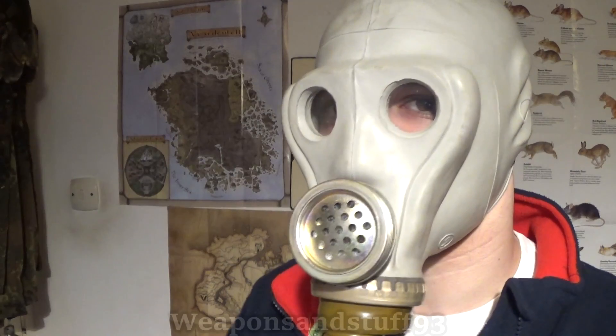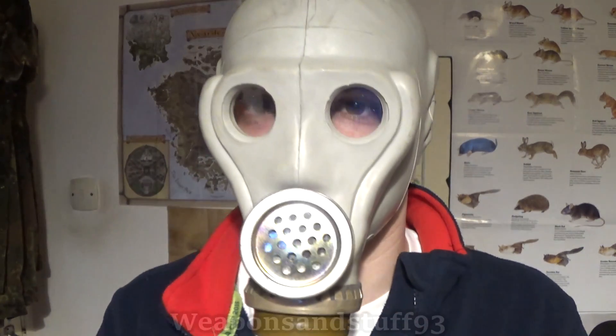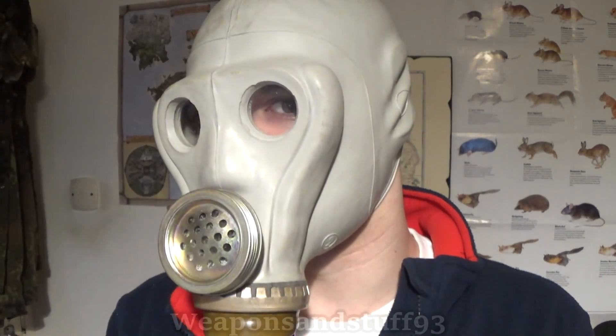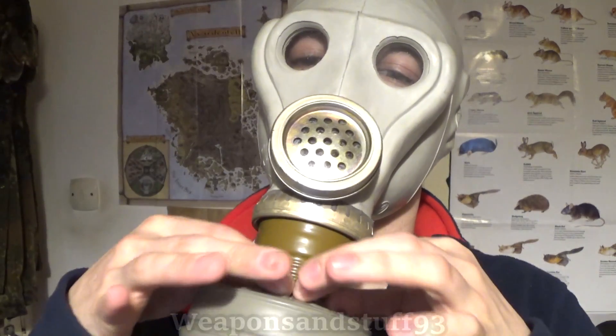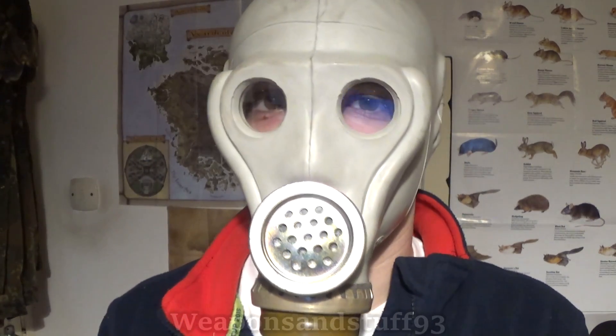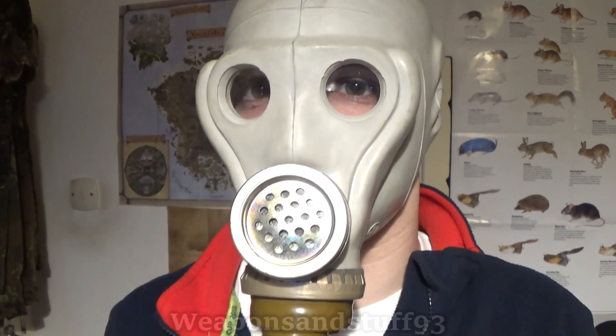I'm going to take this mask into the bathroom, spray some air freshener, and see if it works. If it does work we can conclude the filters do seem to work with these masks. If it doesn't, it might be that they don't or it's a bit inconsistent. I'd still probably advise you never trust your life on doing something like this, because even if the Soviet mask is fine, you don't want to die because there's a slightly dodgy connection between the mask and the filter. Let's give it a proper hardcore test and see what happens.